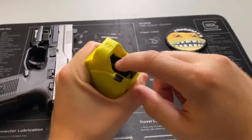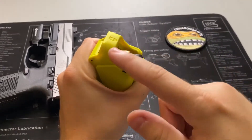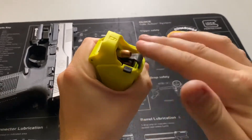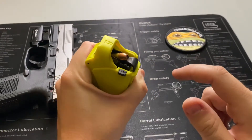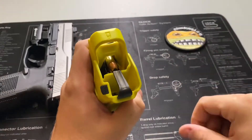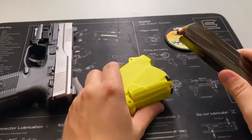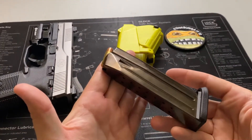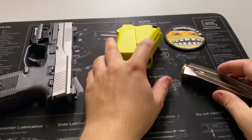When you push the mag down, that obviously pushes on the next round. Once you get to that point, the friction of the magazine being pushed up combined with this being able to slide out — at this angle with these little ramps — it slides out effortlessly. You can push it back in, but it slides out effortlessly.